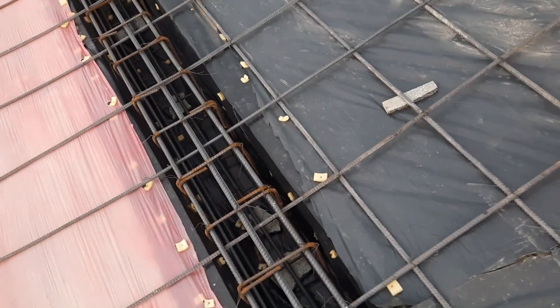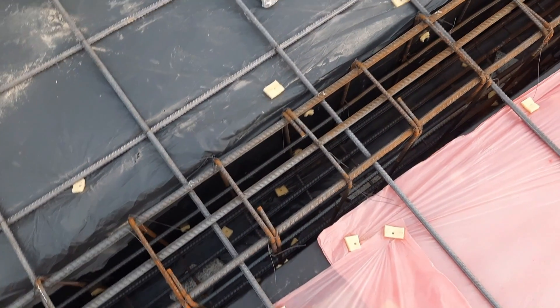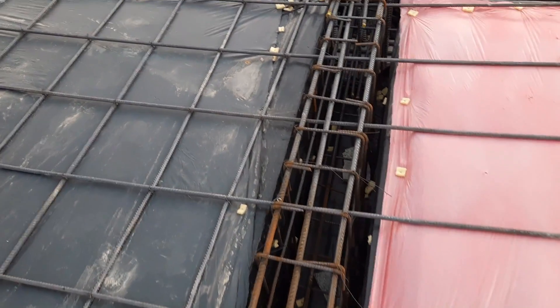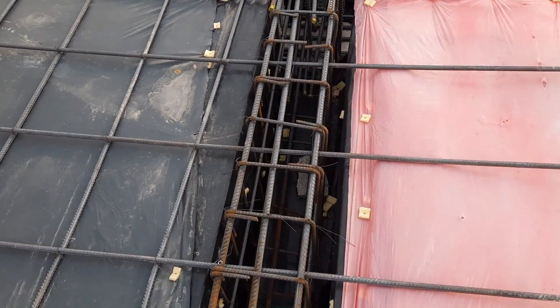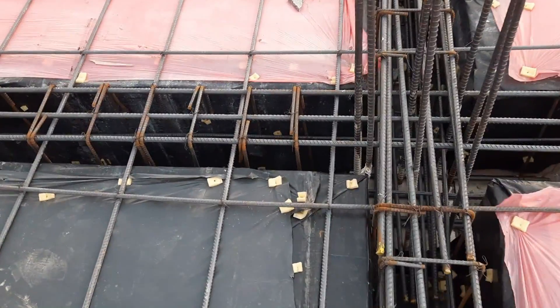The main bars and distribution bar spacing is 12 by 12 inches — this is a singly mesh. On top of this, they will provide a doubly mesh with spacing of six by six inches. However, hooks are bent at 90 degrees here — they should be provided at 135 degrees. This is also one big mistake, visible on both directions.